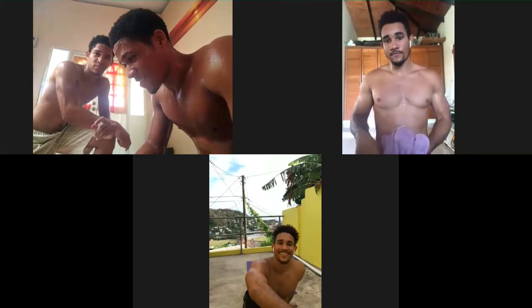Well done again, bro. Well done. We will see. Yeah, man.